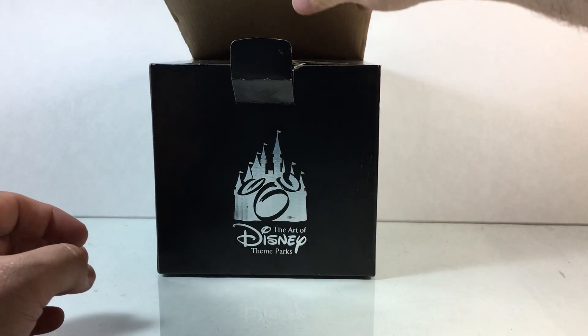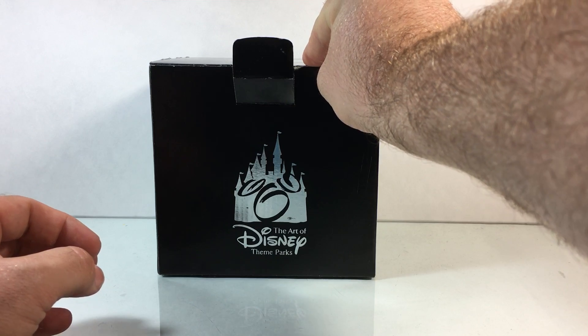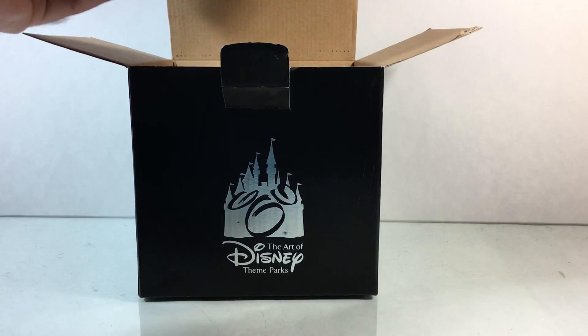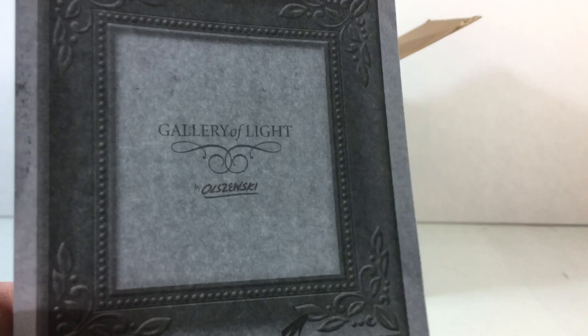This is Bob Olczowski — I can't ever pronounce it correctly — but it's a really cool little light box made by him. You can see that's how his name is spelled right there in the Gallery of Light.